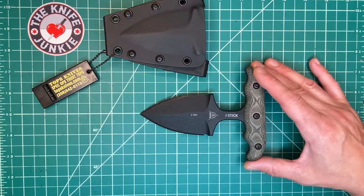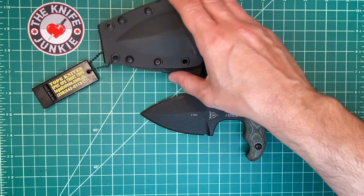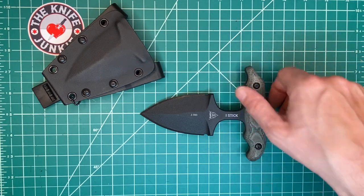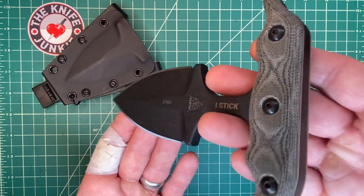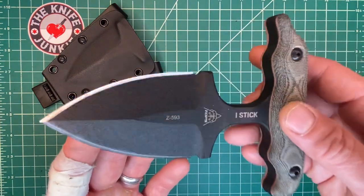Those are people who give ten bucks a month to the Knife Junkie Patreon in support of the podcasts and the videos and all that stuff. People who support at that level are entered monthly into a knife giveaway. This is the knife being given away this month.